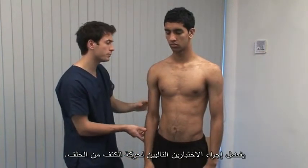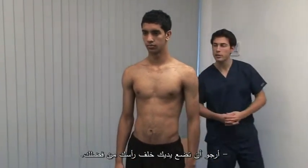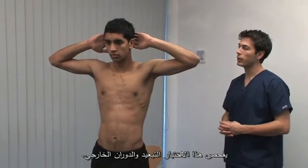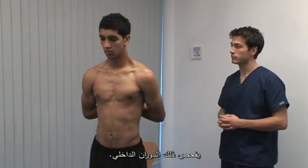The next two screening tests of shoulder movement are best seen from behind. Can you put both of your hands behind your head, please? This tests abduction and external rotation. And now reach behind your back and reach up as far as you can between your shoulder blades with your hands. Testing internal rotation.